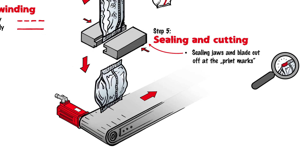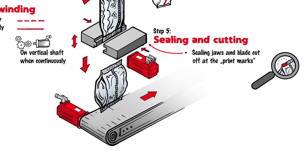In the case of intermittent machines, this process step occurs when the bag is stationary. In the case of continuous machines, the sealing jaws are operated together with the blade. As a result of the additional synchronization required, continuous machines are more complex than intermittent machines.